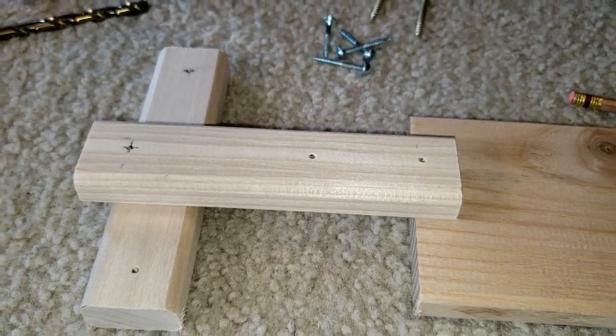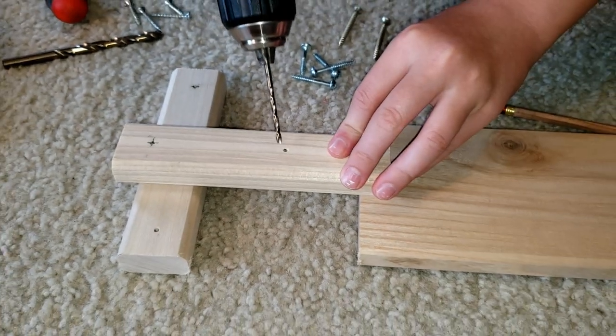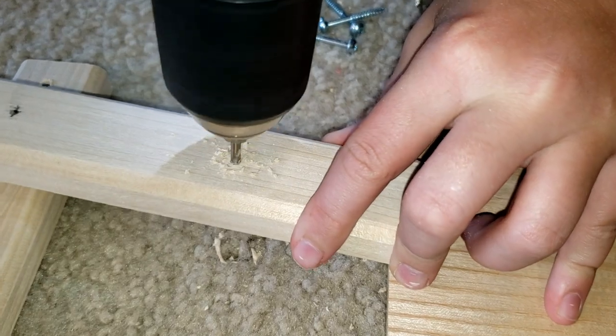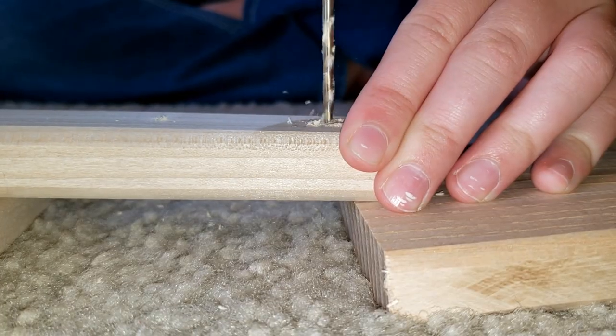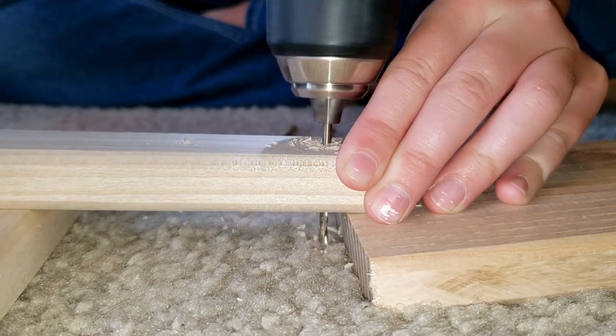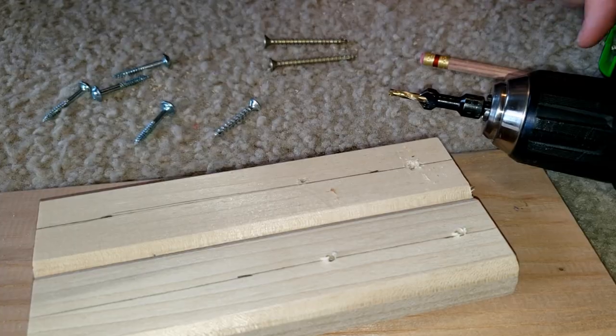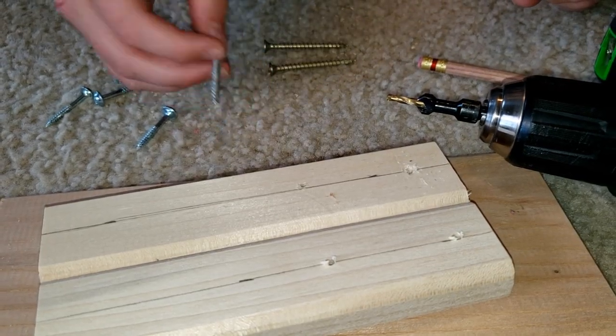Now after you've hole punched them, you've got to drill them. Now we're going to use the countersink so these nails can sit down flush.